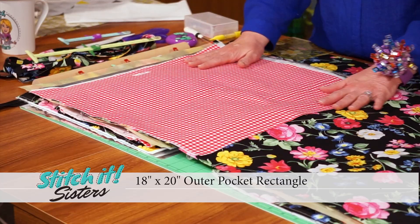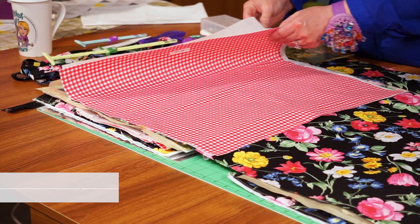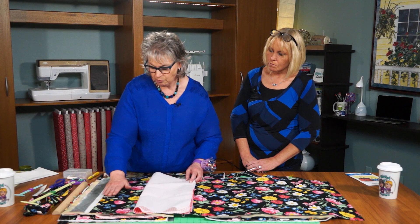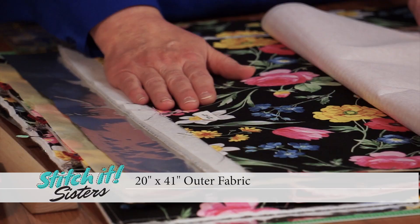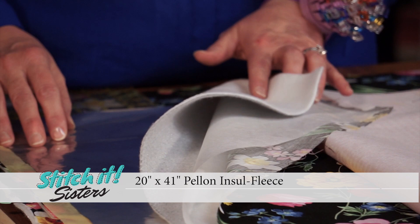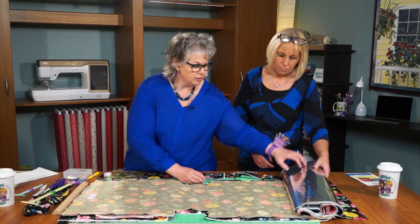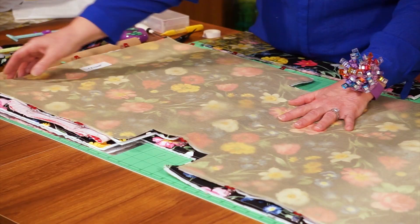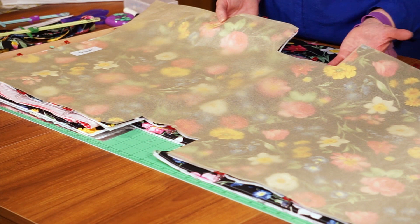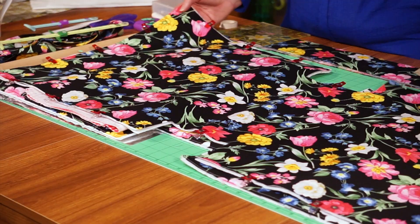We'll be cutting the outer pocket rectangle 18 inches by 20 inches. We'll also need an 18 by 20 inch piece of interfacing to back that pocket and give it some shape. We'll be cutting 20 by 41 inch pieces of outer fabric, Pellon Soft Shape, Insole Fleece, and Insole Film. We'll also be cutting a 6 by 13 inch piece of Pellon Decoville — one-sided fusible on one side and non-fusible on the other. Once we have our pattern piece and rectangles cut, we'll lay the pattern piece on the rectangles and cut out the gusset. These rectangles later form a gusset at the bottom of the tote so it sits flat.